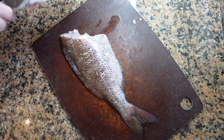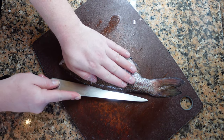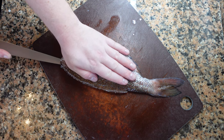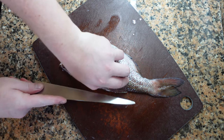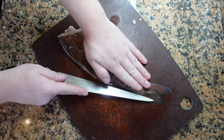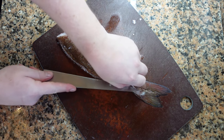Now we're going to work on the other side of the fish. Same as before, we're going to make a small cut breaking through the skin, find where the bone is, and then run the knife along the bones separating the fillet from the bones.